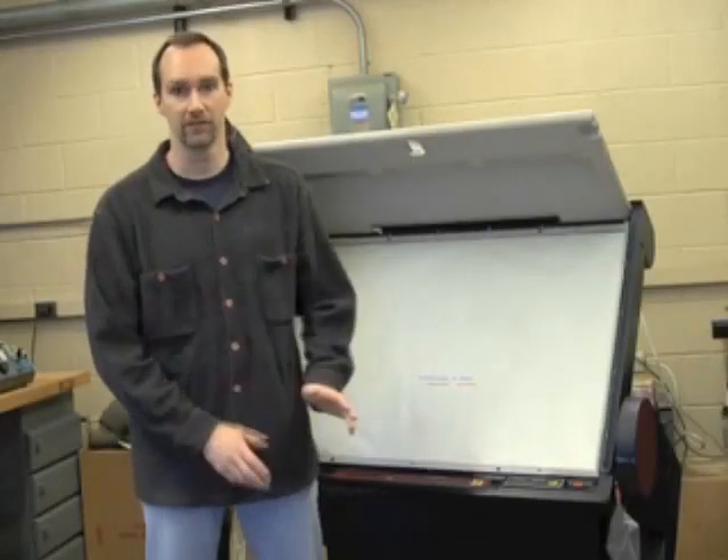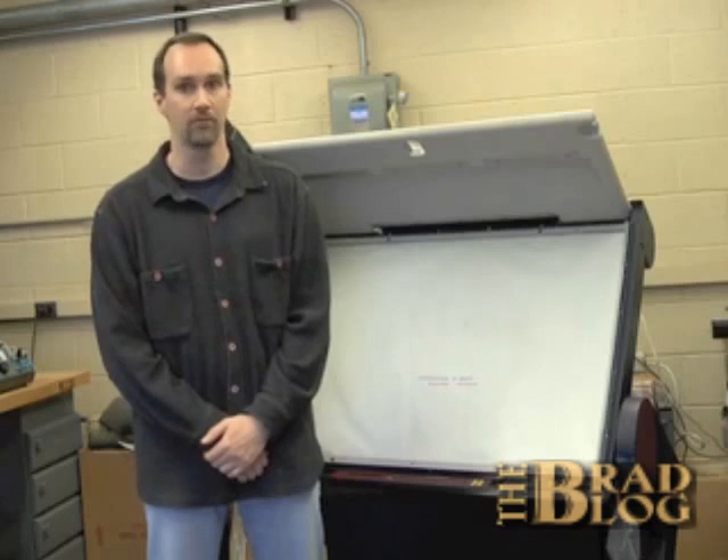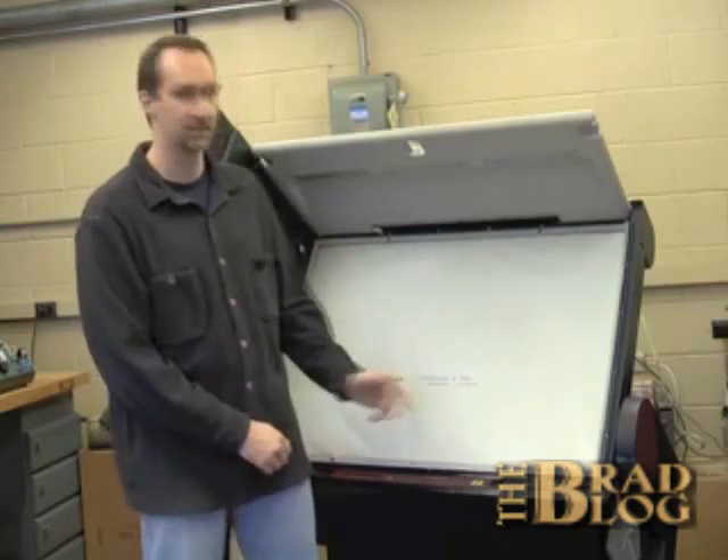This video discusses a potential security vulnerability with the voter's end of the Sequoia AVC Advantage Electronic Voting Machine. It appears possible to easily tamper with the voting results without understanding the microprocessor or software, or tampering with either of those on the machine itself.